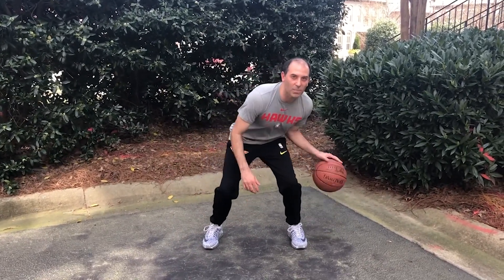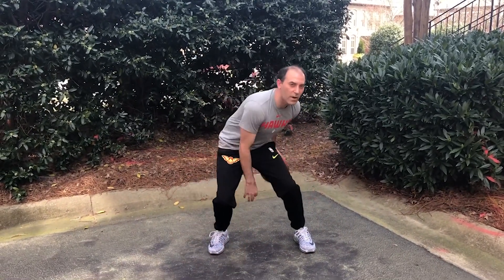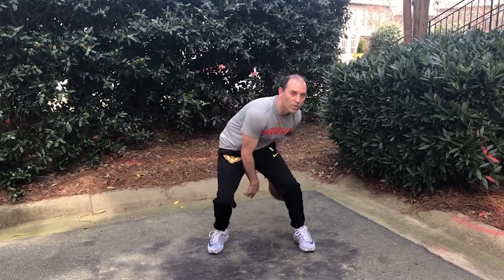I'm going to put it between my legs to my left hand, around my left foot, between my legs to my right hand, in a figure eight motion, keeping the ball low, eyes up so I can see the floor the whole time.